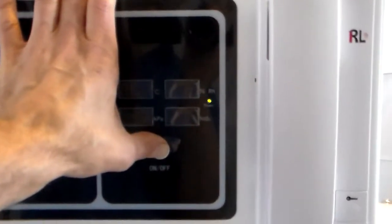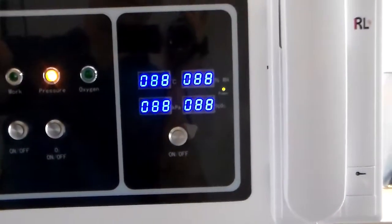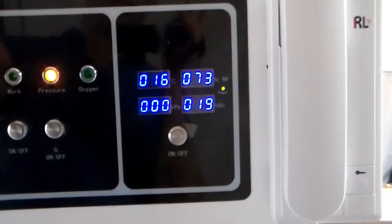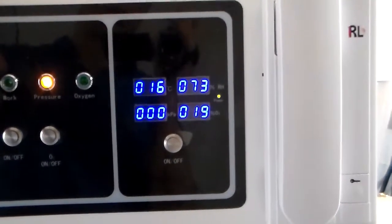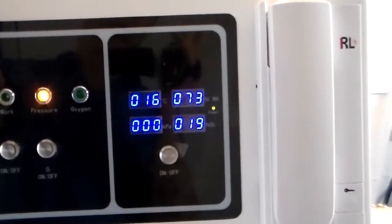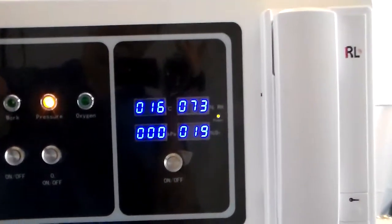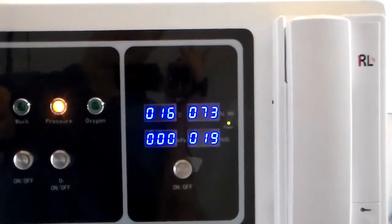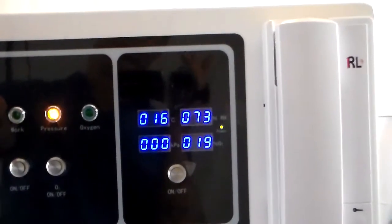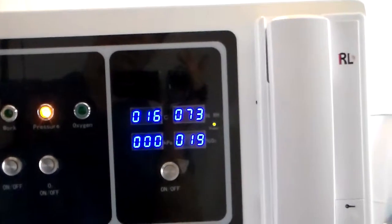You can turn the display on here by holding that button. Once you get a reading of all the settings on the display, you want to ensure that you're within the operating range of the unit. The most important thing is to verify that you're within the temperature range for using the unit.